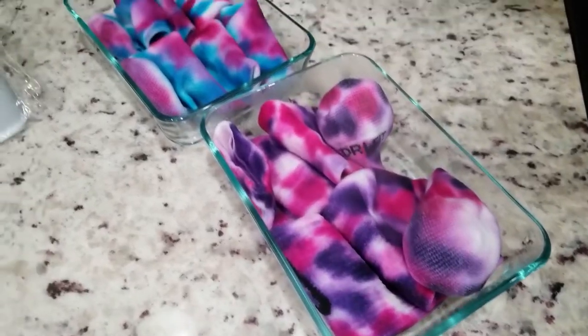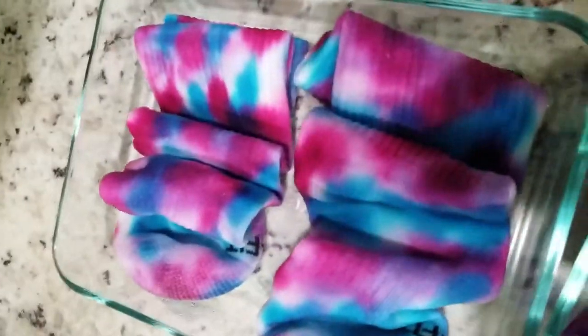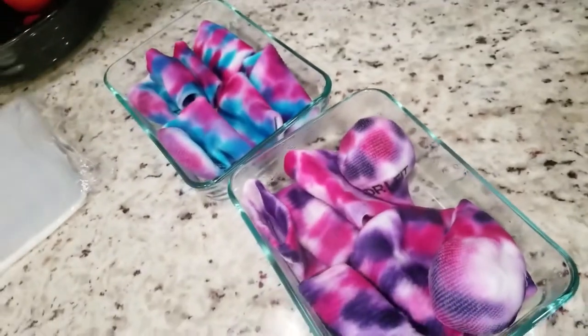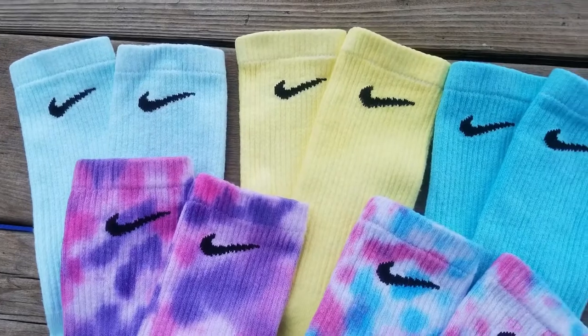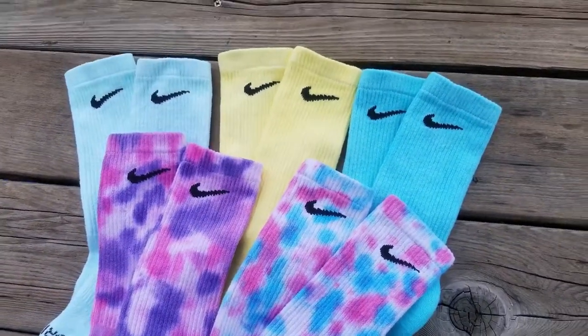These have been heat set in the microwave — I'll show you a little bit later in the video what I mean by heat setting in the microwave. These pairs right here are all done: they've been washed twice with hot water and then dried. Make sure you do not wash them all together, or the different lighter colors can bleed.